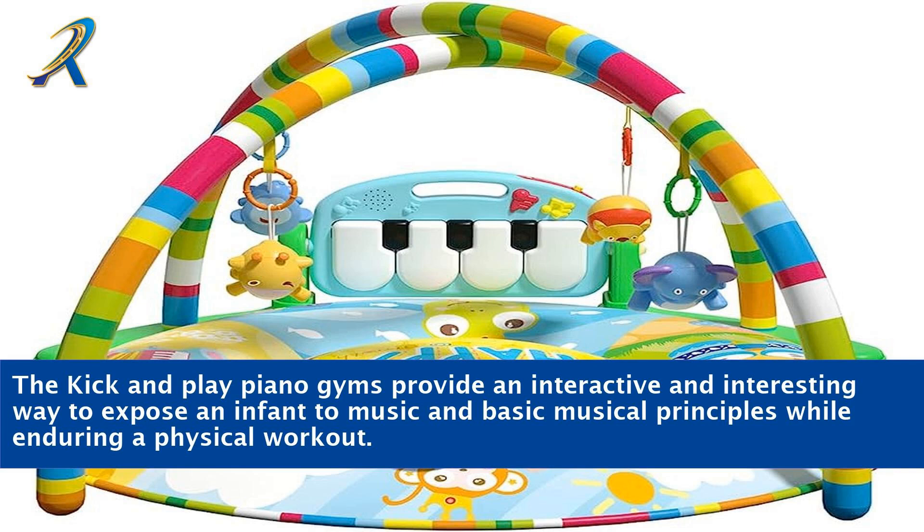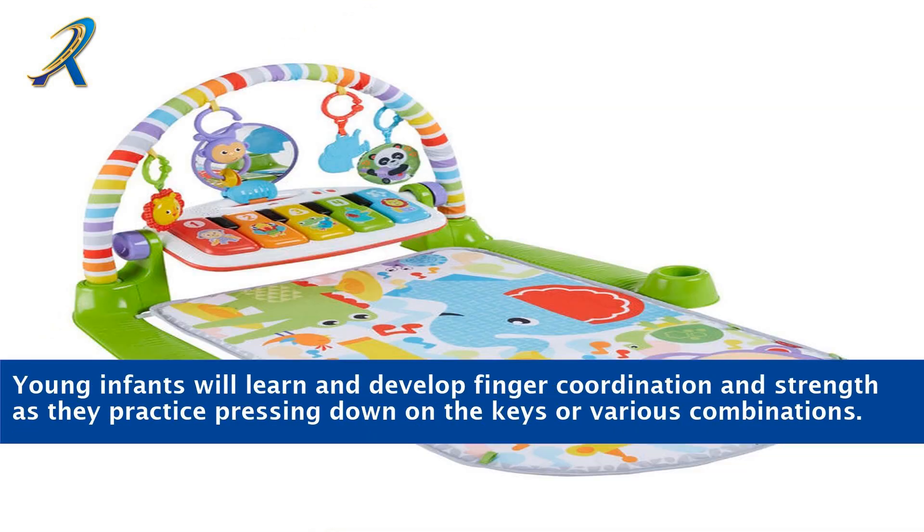The kick and play piano gyms provide an interactive and interesting way to expose an infant to music and basic musical principles while enduring a physical workout. Young infants will learn and develop finger coordination and strength as they practice pressing down on the keys or various combinations.